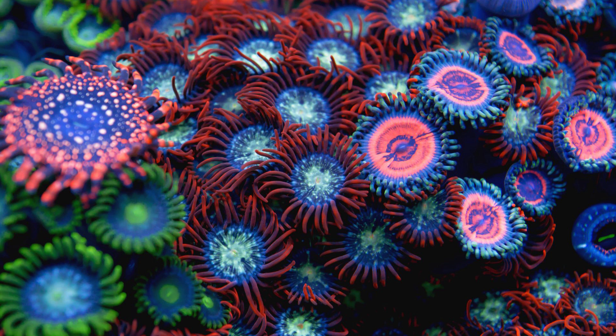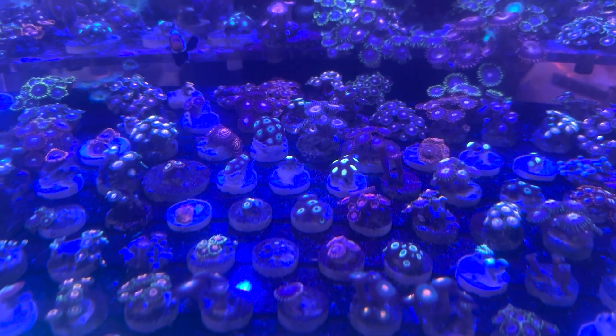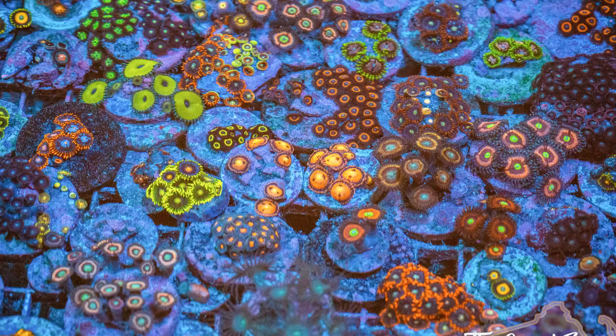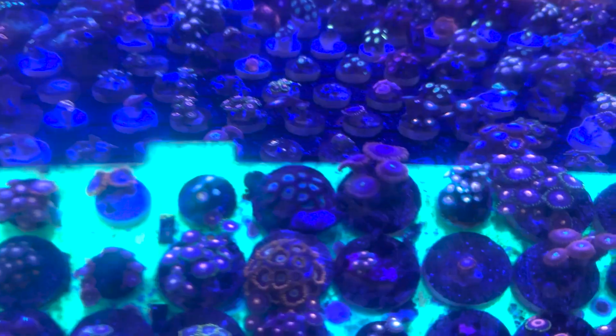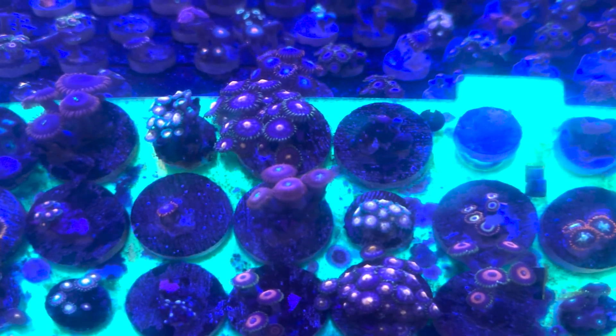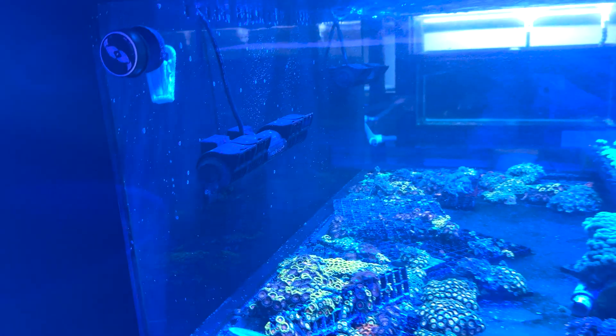The first coral on the list is going to be zoanthids, or zoas. I actually started off with this coral. The first time I ever bought coral was at a local swap meet, and I found a lot of zoas there that weren't too expensive — so being new to the hobby, I thought at least I could dabble in getting some corals without worrying about burning money. With zoas, there are a lot of different morphs, and with those morphs, some tend to like higher light and prefer to be closer to the top of the tank, while some prefer to be a little bit lower. Most people get away with just putting them in the sand bed of the tank, which is an easy way to start off your zoas.